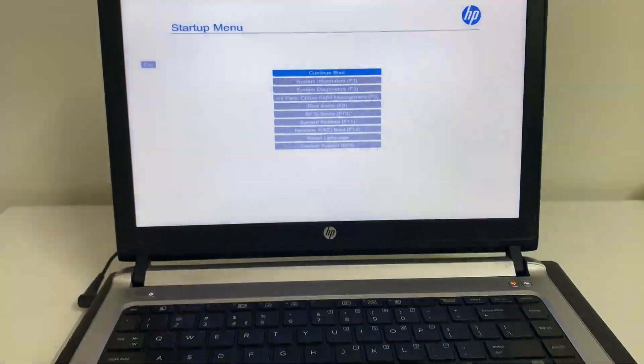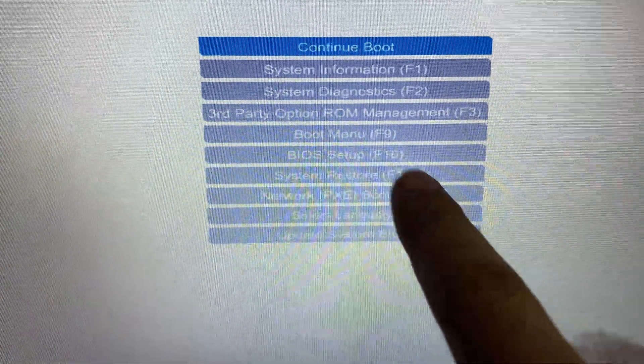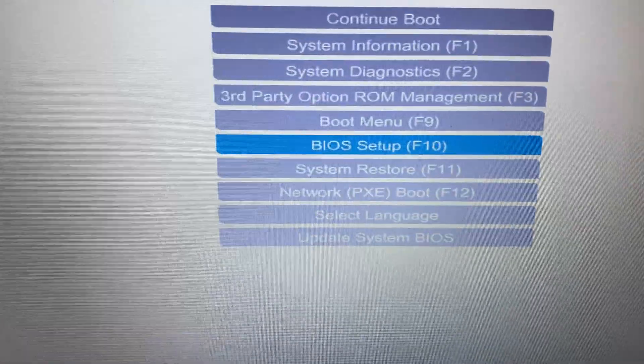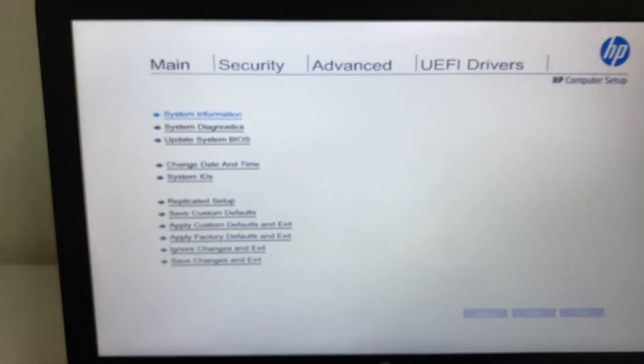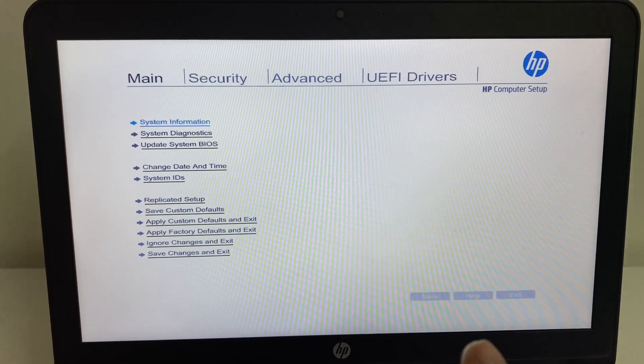Click on 'Restart'. This will restart your laptop and open the BIOS settings in your HP laptop. Now use the down arrow key to select 'BIOS Setup', then press Enter — this will open the BIOS in your HP laptop. That's your first method.